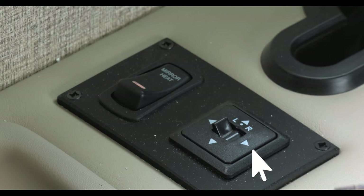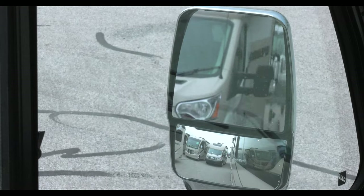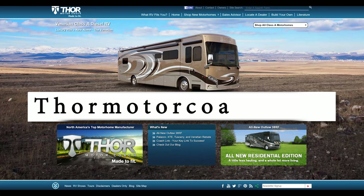On the armrest, you'll find the adjustment and heating options for the side view mirrors. For more new resources, visit ThorMotorCoach.com.